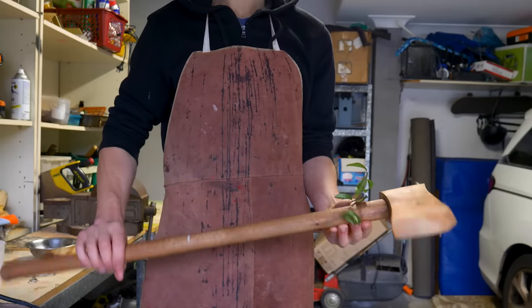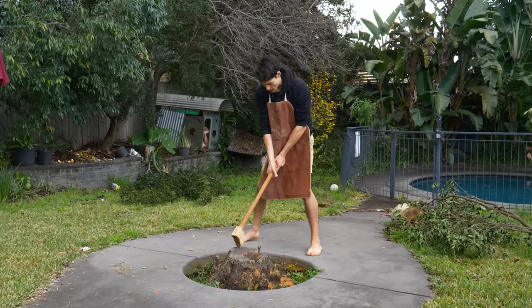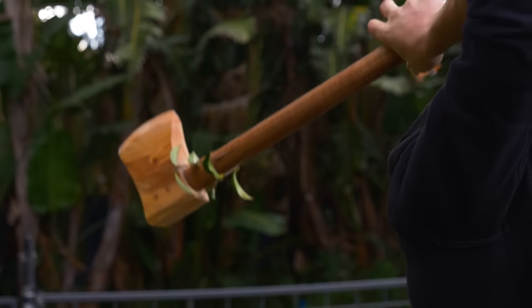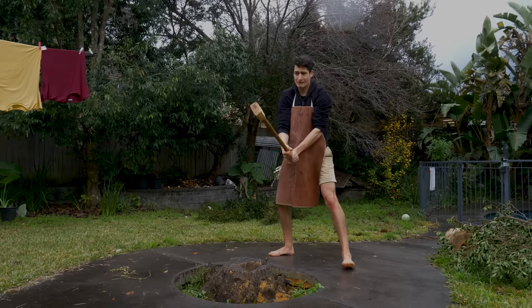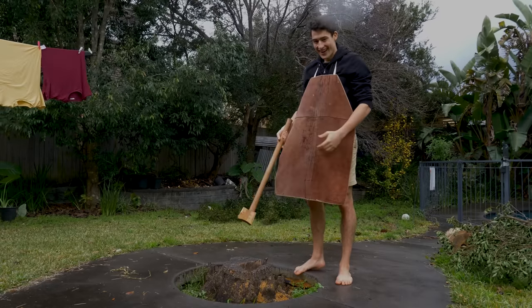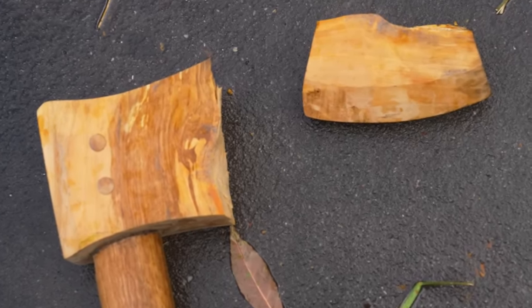Now I am ready to see if I can cut down a tree using only a tree. That was a waste of a month. Thanks for watching — if you liked that, please subscribe and check out some of my other videos.